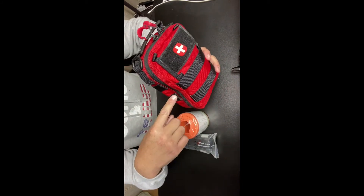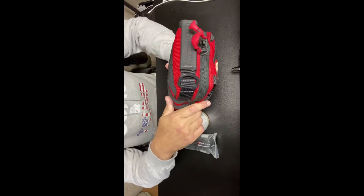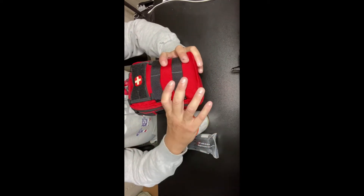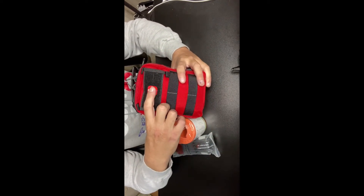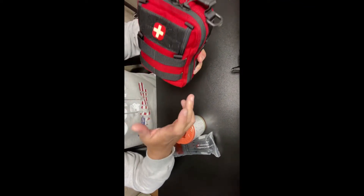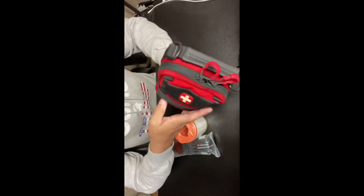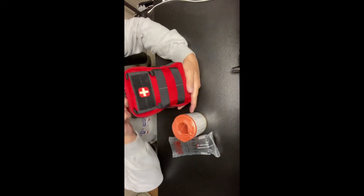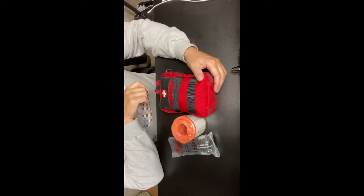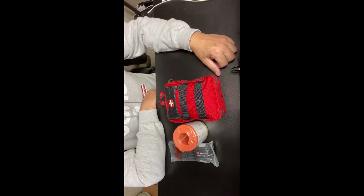You can get this pack in khaki, black, or foliage green — I wanted red because red means medical. I also put a Vanquest glow-in-the-dark patch on here, so if somebody opens my pack when I'm hurt and can't speak, they'll grab this and know it's the medical kit.